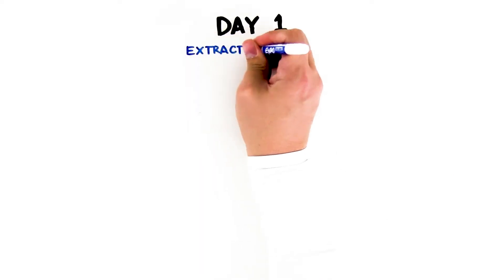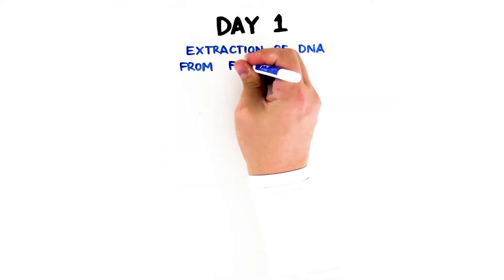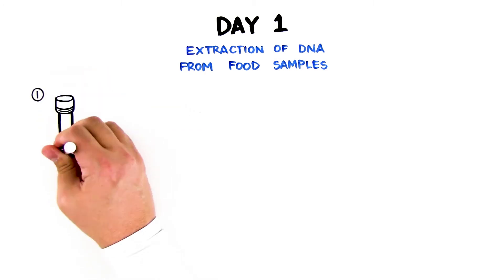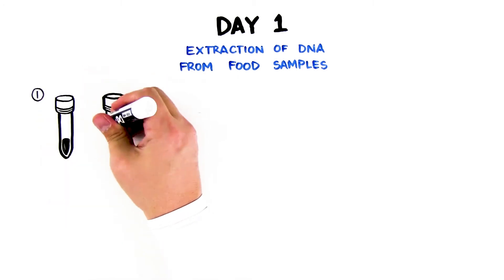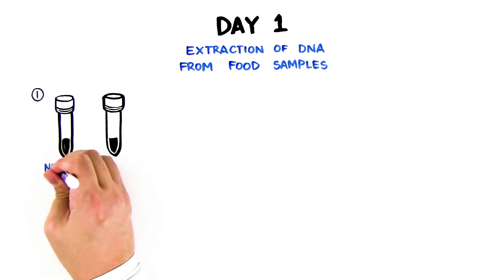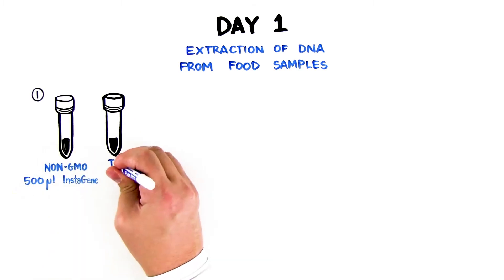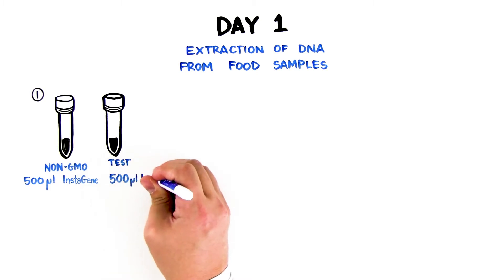Day 1 – Extraction of DNA from Food Samples. Step 1: Find your screw cap tubes and label one non-GMO and one test. These tubes are identical, and each contains 500 microliters of InstaGene matrix.